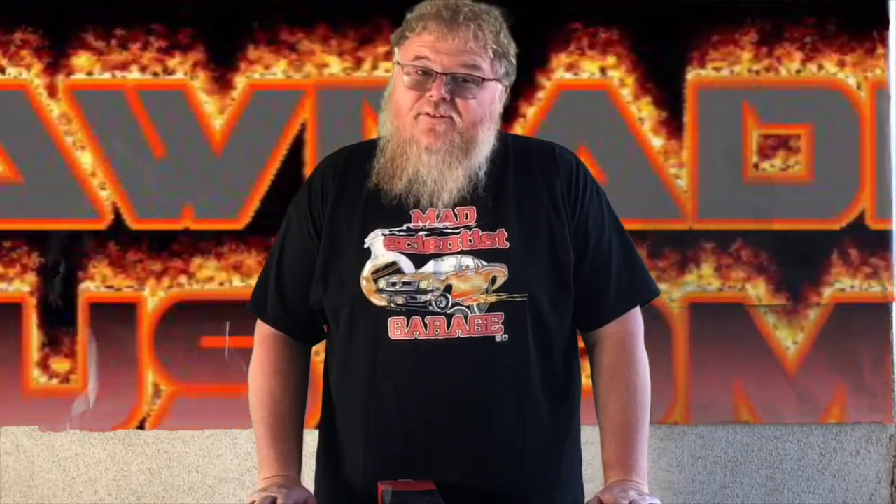Hi, welcome back to Priority Customs. I know it's been a long time since I've done a firebird-related video, but I'm back.